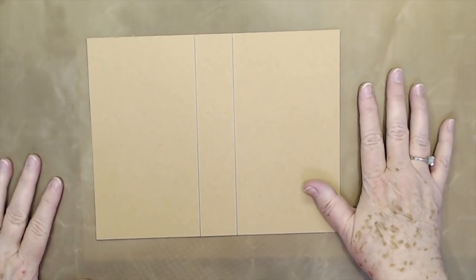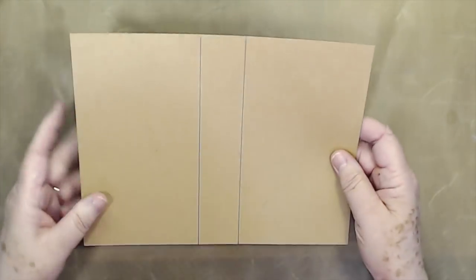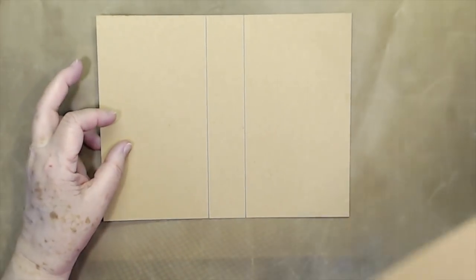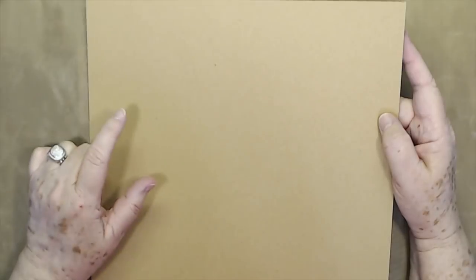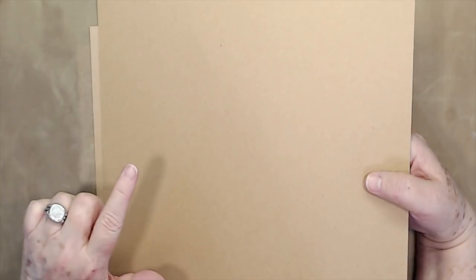I've got my mat down because we're going to do some spraying and I don't want to get that all over the place. I've used this craft board, and if you don't have craft board, just use a cereal box or whatever you have. This comes from Cricut and I'll link it below. It's not as thick as a medium-weight chipboard, but it's about the thickness of a cereal box. You can cut it with your regular trimmer and score it — that's what I like about it. Plus it's really durable.